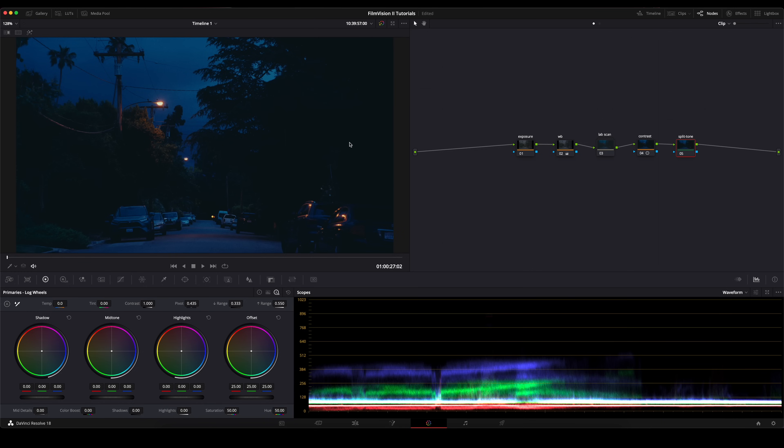Then I'm going to go under split tone — you can see that our blacks are still taking on this kind of bluish tint, which is fine. But since we already have so much blue in the sky and the pavement, I'm going to go ahead and warm this up just slightly. If I turn this on and off, you can see that now the blacks have taken on this reddish look, which can just help with the color separation. And I'm actually going to go back into my contrast and drop my shadows just a tiny bit more.